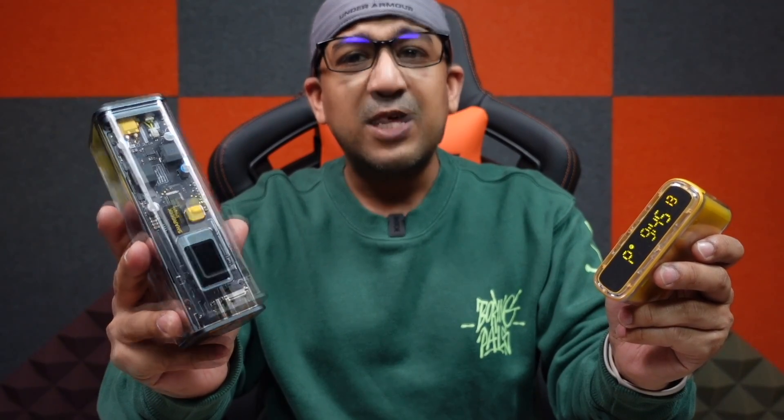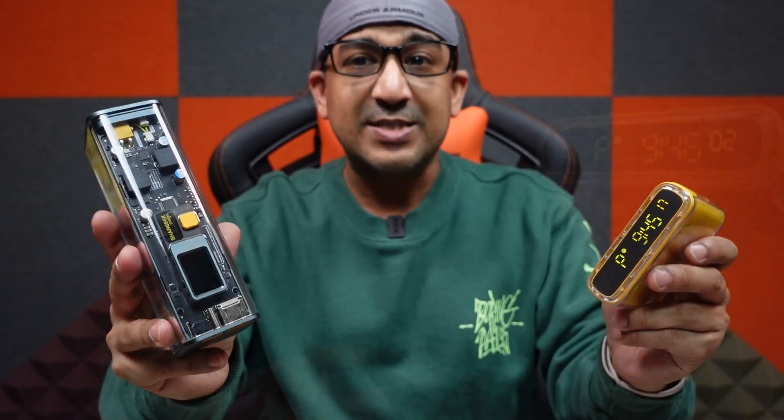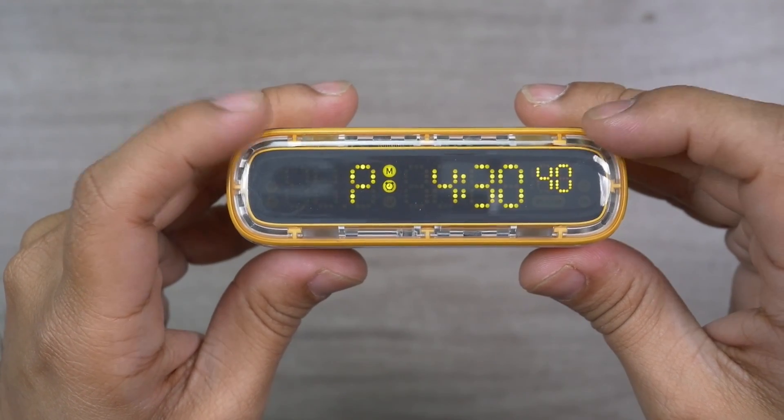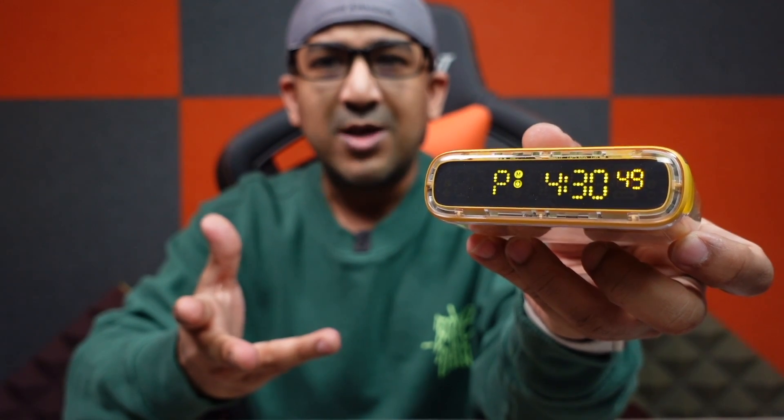Shargeek is the first brand to implement an OS in a power bank — Energy OS — and now they've developed a super polished software algorithm used in this power bank, which offers some nice and interesting features. For example, this one can be used as a desk clock or table clock, you can set an alarm clock, and you can check a lot of other information on the display panel. Let's talk about the alarm clock — how loud can it go?